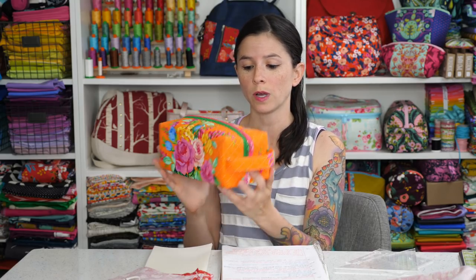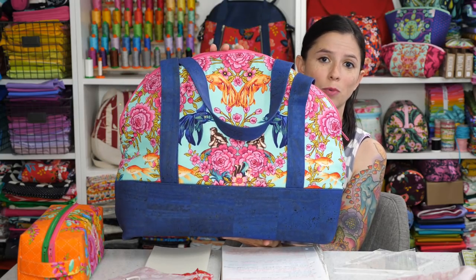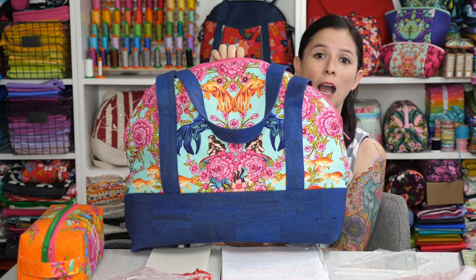This project is made using one technique for boxing corners. You may have already made my airplane bag, but again this is a project that comes together with just the front and the back fabrics, and through the use of boxing corners you get the three-dimensional bag. I use two different techniques in both of these projects because in my patterns I like to show you how to do the same thing in multiple different ways to give you those techniques in your bag-making toolbox.